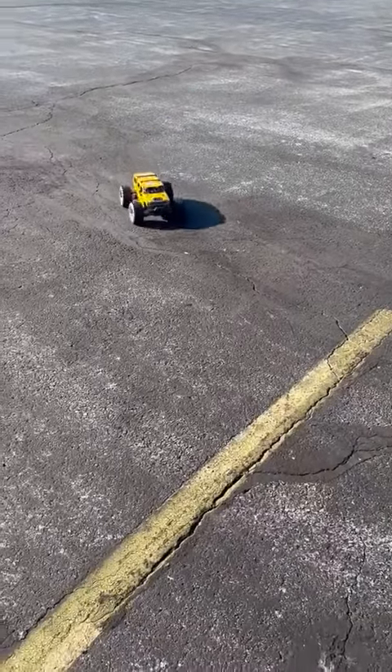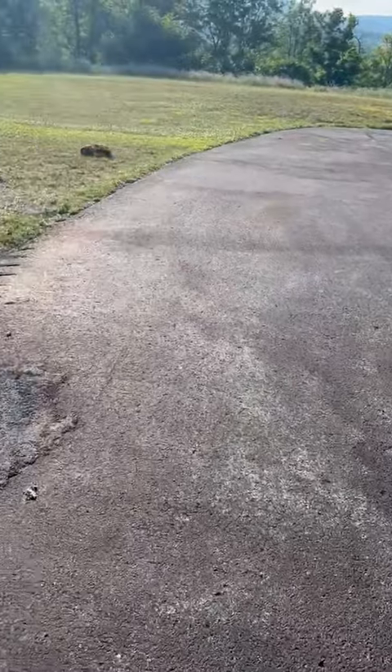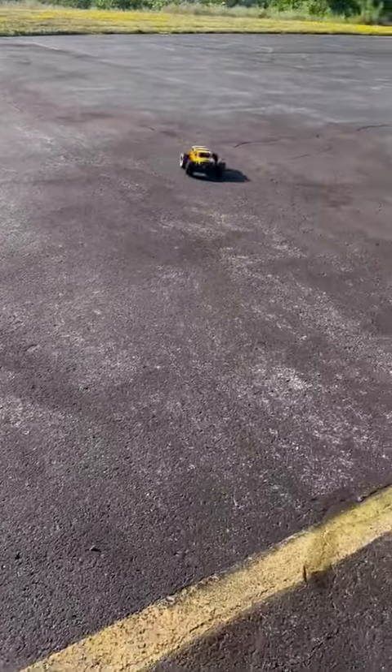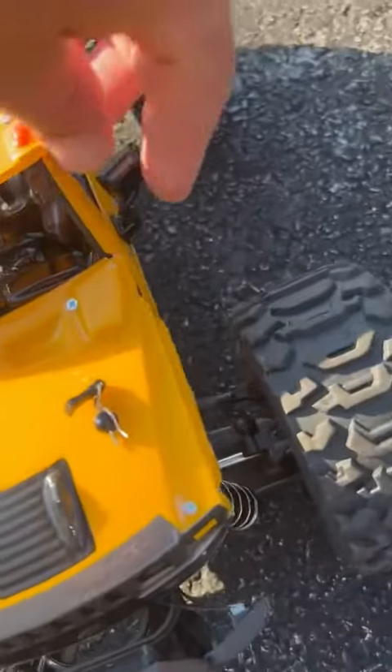I love the big tires — it can go anywhere. Let's take it down here in the grass and let you see this thing go. This is a really bumpy area with a lot of grass. There you go. We'll bring it right here so you can see it and also the people figures in there. The mirrors are movable as well.